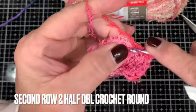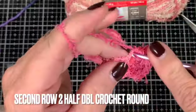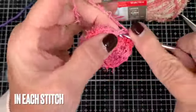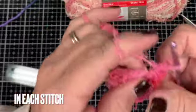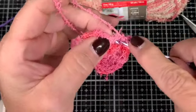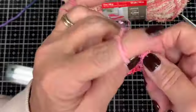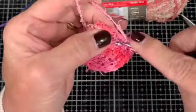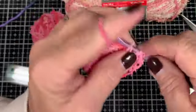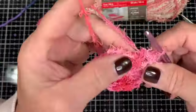Half double crochet is yarn over, into the stitch, yarn over, pull through all the stitches — it makes a nice tight stitch but gives you some bulk. Single crochet would take longer. Being that this yarn is pretty confusing because it's got all that scrubby around it, it can be difficult to see each stitch, but as long as you power through you'll be fine.